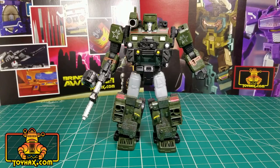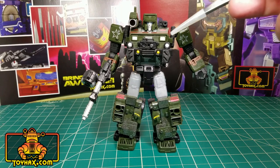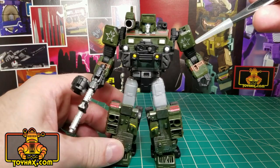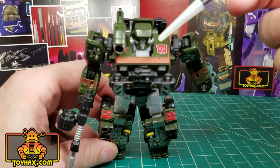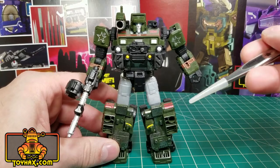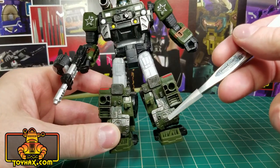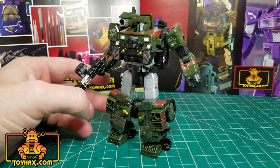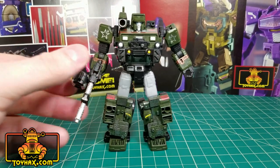Hound straight out of the packaging in robot mode already features some outstanding paint details. The lights carry over very well from vehicle mode. You've got the stars here on his shoulders, the Autobot logo on top of the chest, and the gold trim. Not to mention the lights, and I do like the scuffed paint damage on him. But all in all, he is not bad looking at all in robot mode.